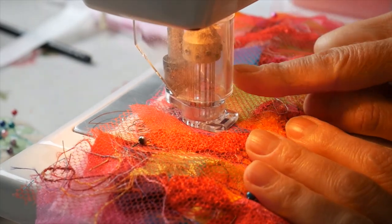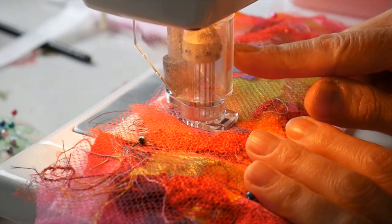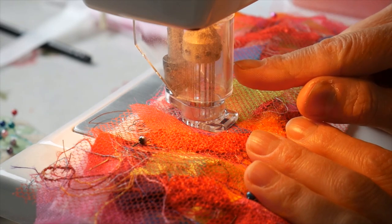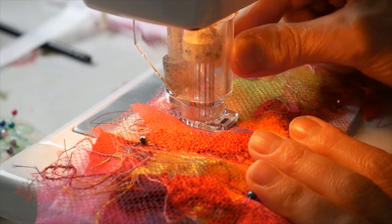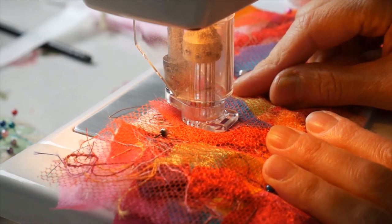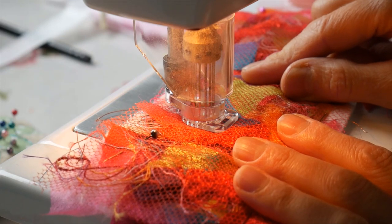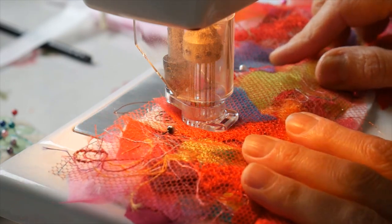This machine has got 12 needles in here which do not have thread attached to them. It's not like a sewing machine — they're just simply very pokey needles. If any of you have done hand needle felting, it's exactly the same as that, but this is a machine that does it for me. It's got 12 lovely needles in there which makes short work of any fabric that I put underneath.